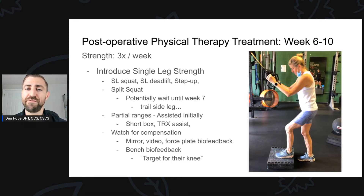In terms of strength, this is a pretty fun time for patients because we're introducing more challenging exercises and they're starting to feel like they can actually exercise again. At week six, after our transition week of weight bearing and gait training, I start to introduce single-legged strength. My favorite exercises are single-legged squats, single-legged deadlifts, step-ups, and some sort of split squat.